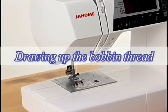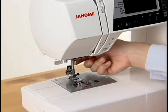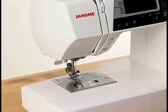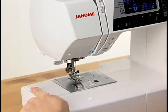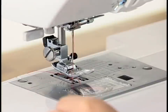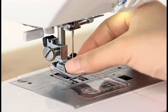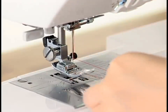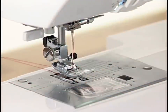Drawing up the bobbin thread. Raise the presser foot and turn the power switch on. Holding the end of the needle thread with your hand, press the up-down needle button twice. Pull the needle thread to pick up a loop of the bobbin thread. Draw 4 inches of each thread to the rear under the presser foot.